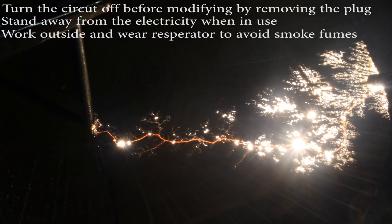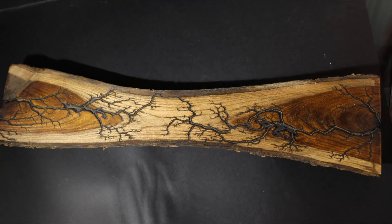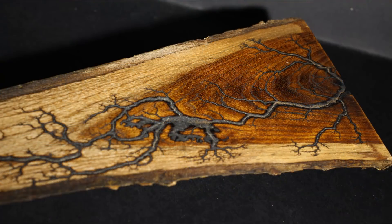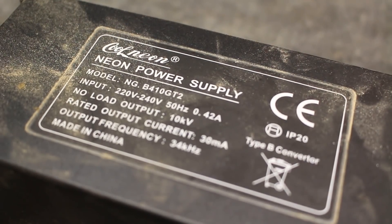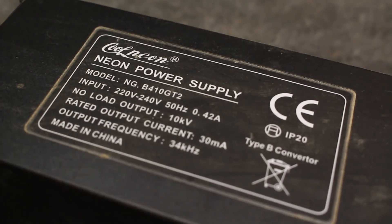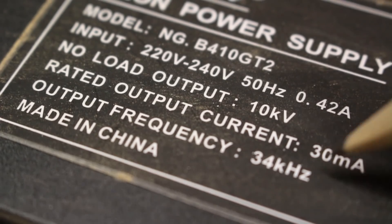Some of the results you can achieve with this circuit under the right conditions are absolutely amazing, and you don't actually need many things. The main thing you're going to need is a high voltage power supply, and there are a few different options. I've opted for a 10kV neon transformer, which is the simplest and best option in my opinion — it gives a really high voltage of 10kV and is pretty cheap, costing me about 45 quid off eBay.